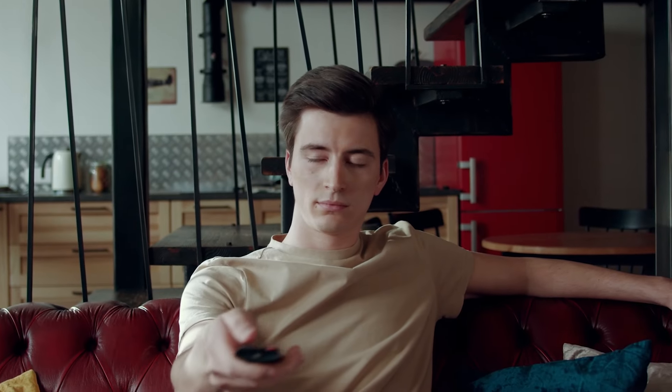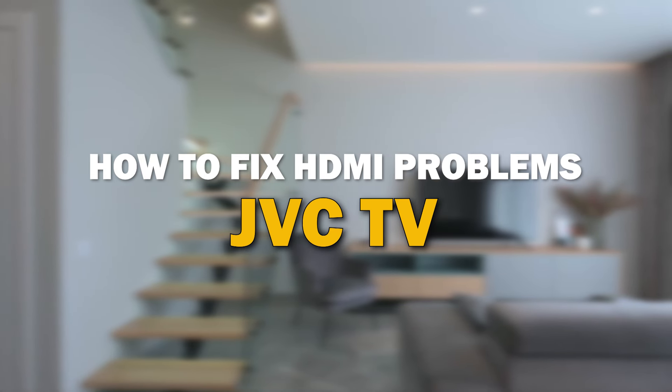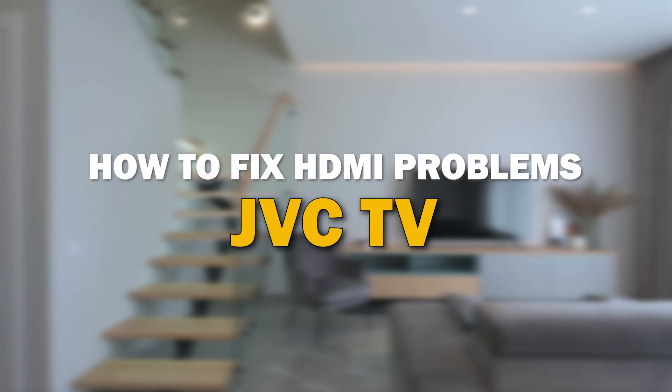HDMI issues can be frustrating, but fear not, we've got you covered. In today's tech video, I'm going to give you some tips on how to fix your HDMI problems on your JVC Smart TV.